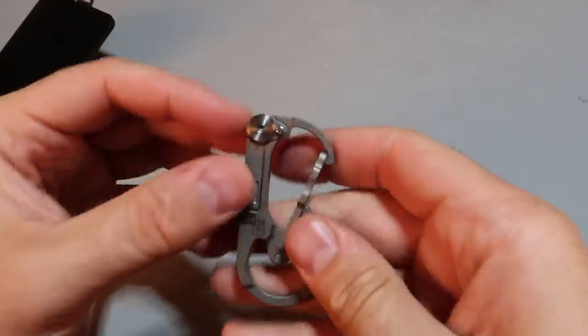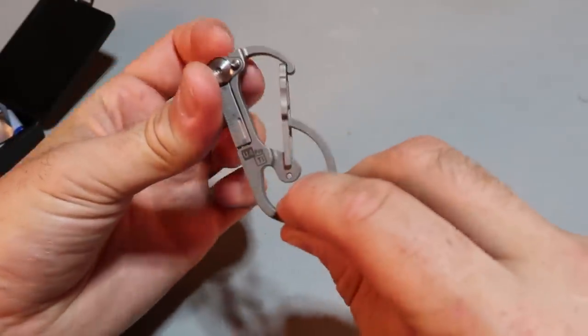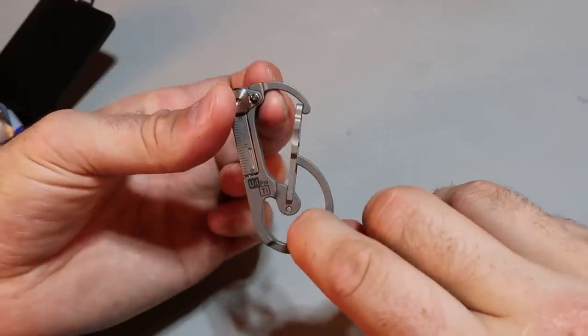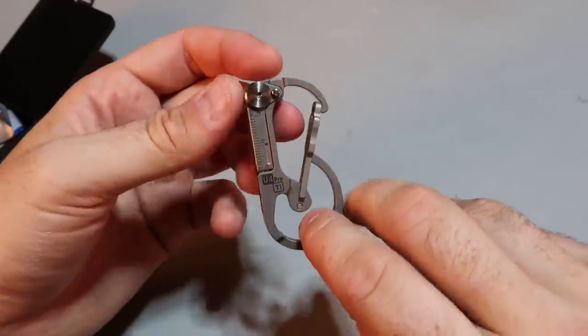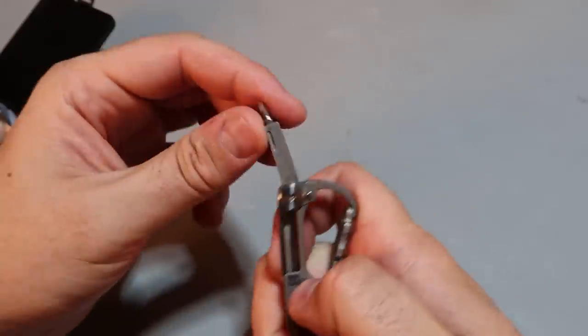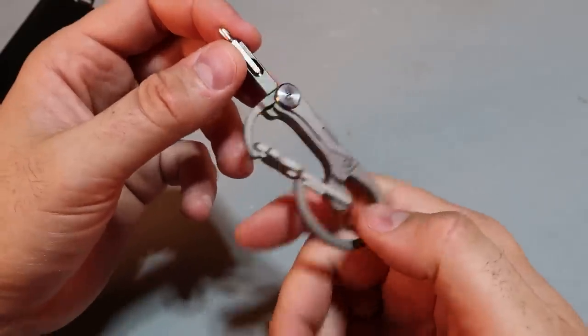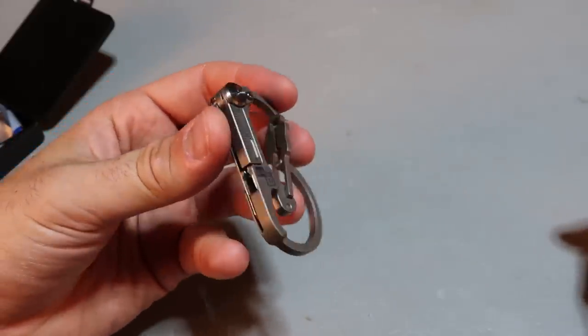My favorite part about it is that there is a first carabiner and a secondary one. So the keys will go into here, and this one goes over the pocket loop. Just so unique — I love it. So easy to take it out, and I love how there is a button lock and a little screwdriver.